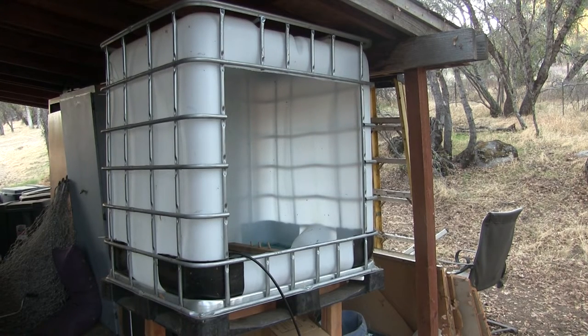Hey there everybody, this is my really high-tech washout booth. Basically this is a 333 gallon liquid tote which you can find in a lot of rural areas very cheaply and easily. I found this one on Facebook for $35.